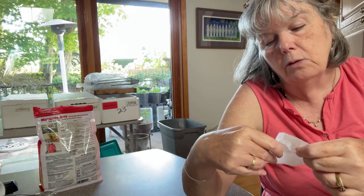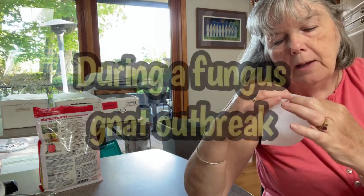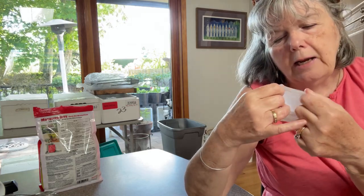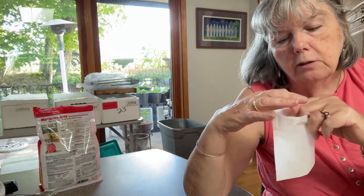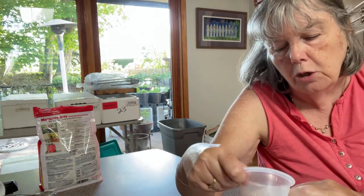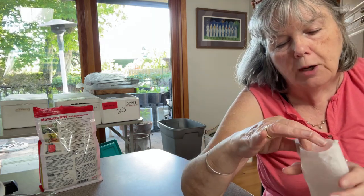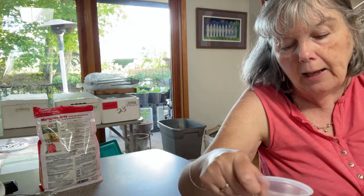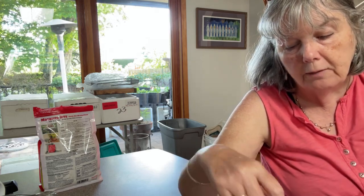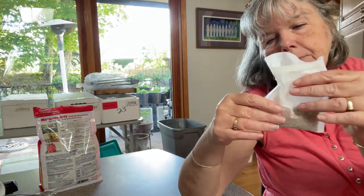The hot tea comes out the bottom so I don't need these filter bags anymore. I have a box of a hundred of them, so about every two weeks I take one of these tea bags and open it up. You could probably use any fine mesh material like cheesecloth, or an old cotton bed sheet cut up — something like that.